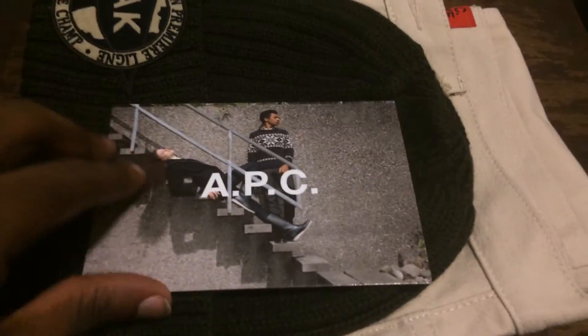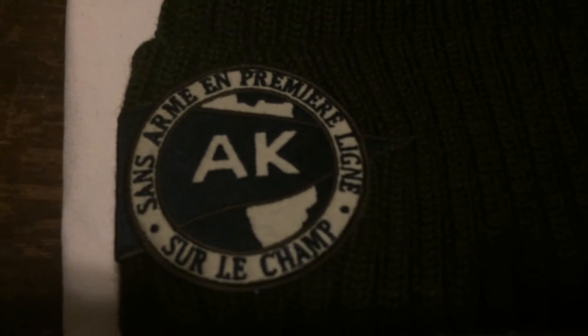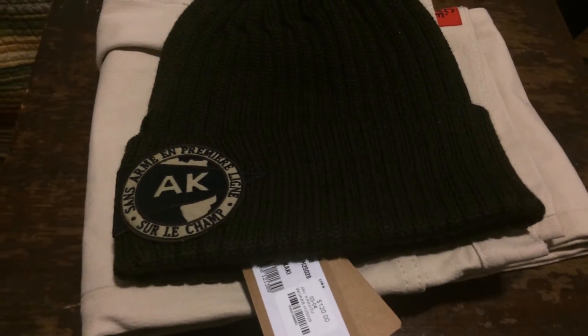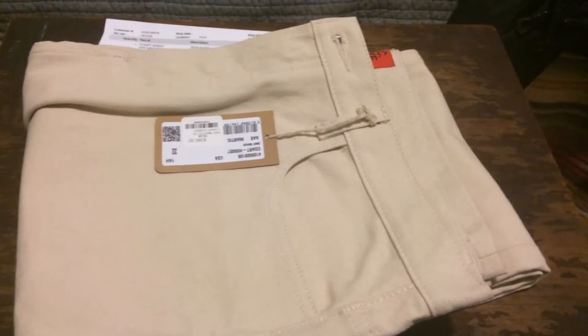You have your APC on Kanye card — a regular APC card. Let's get into the hat. This has actually really thick material. The tag says AK, which stands for APC Kanye. I got this on sale for $60 instead of the usual $120 — 50% off. On the inside it says APC Kanye, simple fitting hat.